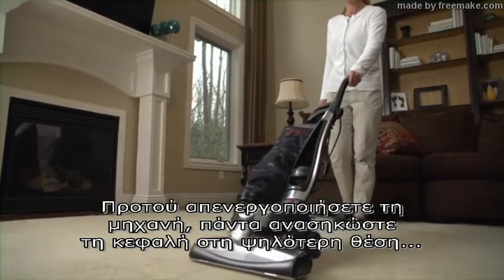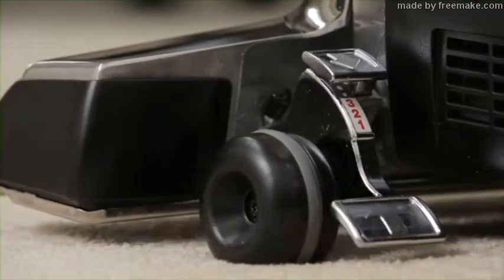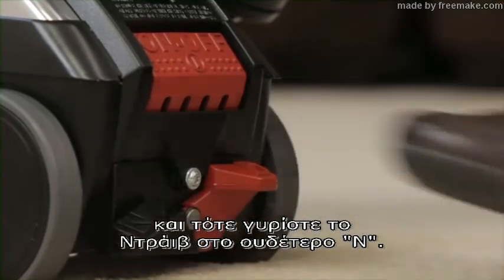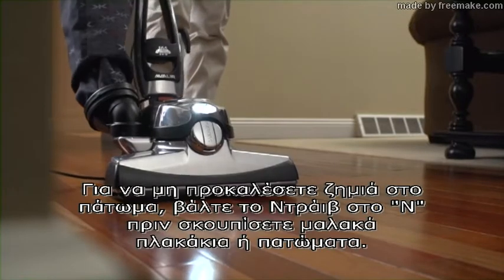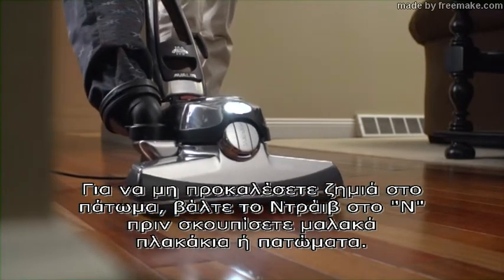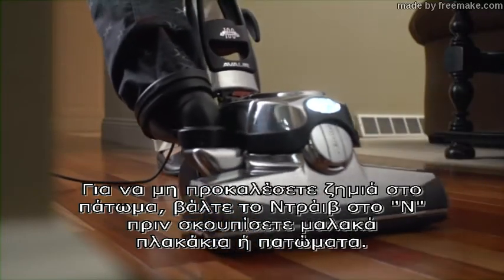Before turning the unit off, always raise the nozzle as high off the floor as possible and then put TEC DRIVE in neutral. This makes it easier to push the unit when it is off. To avoid damage to the floor, put TEC DRIVE power assist in neutral before vacuuming soft tile or hard floors.